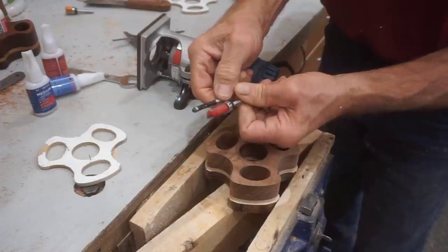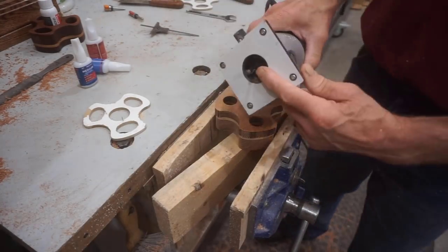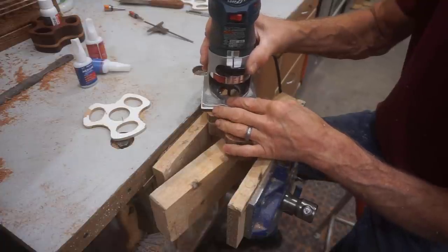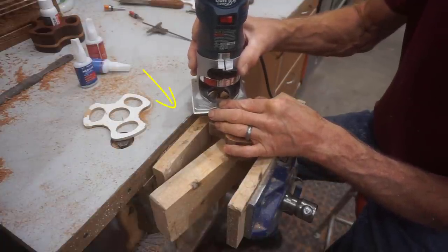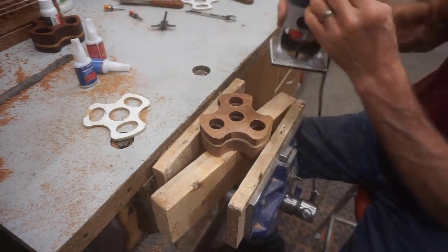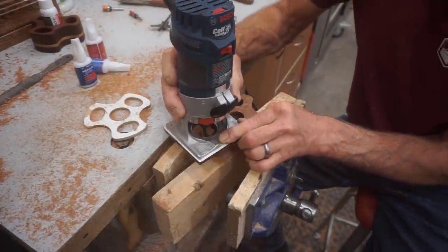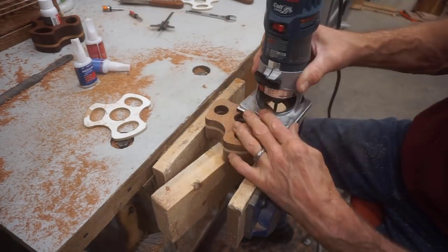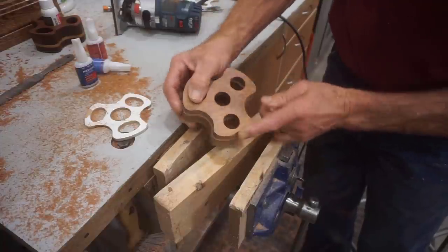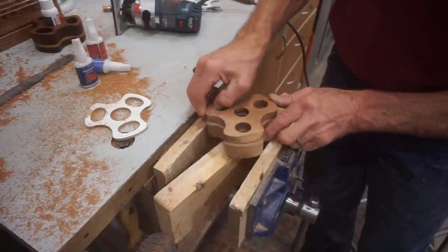The last step for trimming this caddy is to switch from a top bearing bit to a bottom bearing bit, flip the block over, and flush trim it from the bottom to clean up the bottom section. Because the diameter of this flush trim bit is so small, that small diameter makes it more prone to chipping wood — especially brittle hardwood like this dried mesquite. So I'll use a really slow feed rate and proceed with caution. And it's no surprise that it chipped off a nice chunk of mesquite there on that long grain, but I'm going to fix that with a little CA glue.